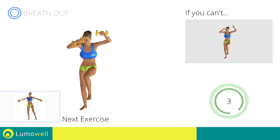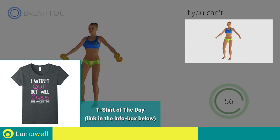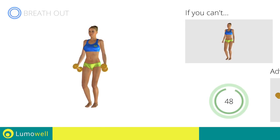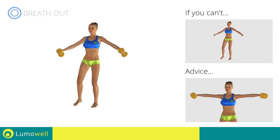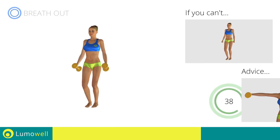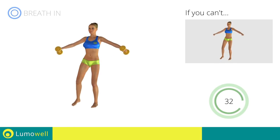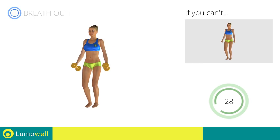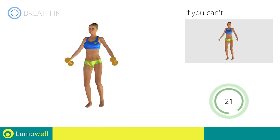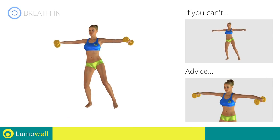Next exercise: Side Steps plus Lateral Shoulder Raises. Go! If you can't do it, try using lighter weights or not using them at all. Keep your elbows and hands at shoulder height when you bring your arms up. Don't lift your shoulders when bringing up the arms — keep them constantly down and relaxed. Don't bend your neck — try bringing your chin back. Be sure not to bend your wrists; your hands should be in line with your forearms.